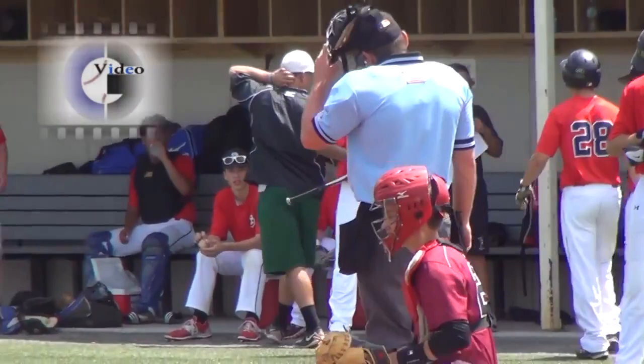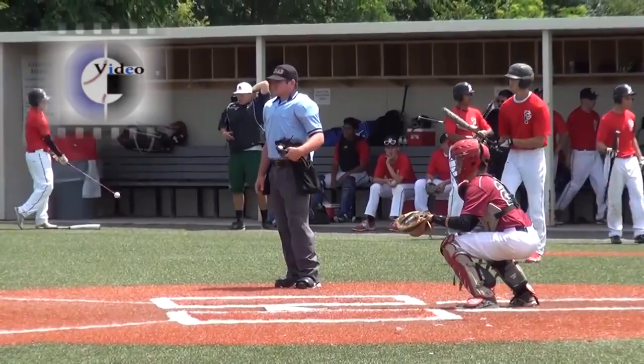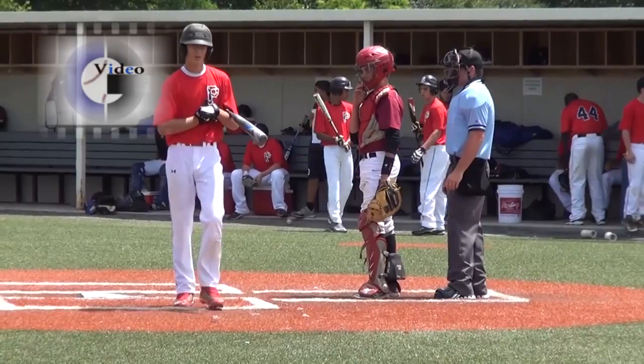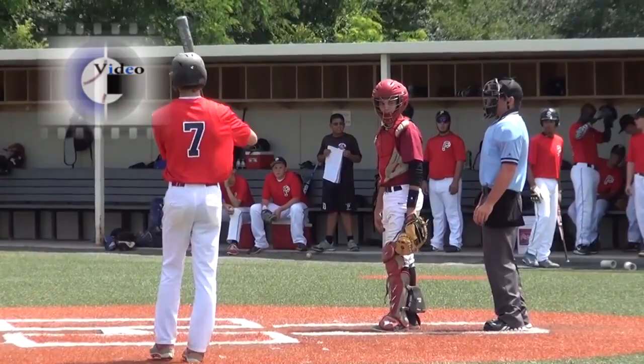Hey Ryan, just watching you warm up here — I know it's only warm-up pitches — but I already kind of saw a difference in your angle between your righty and lefty. It seemed like you were more squared up. I'll pay more attention as we get going. I know personally I have the same exact problem where I don't get the same angle with righties and lefties. So I constantly have to check and balance on that and make sure I have the same angle seeing pitches on both sides of the plate.